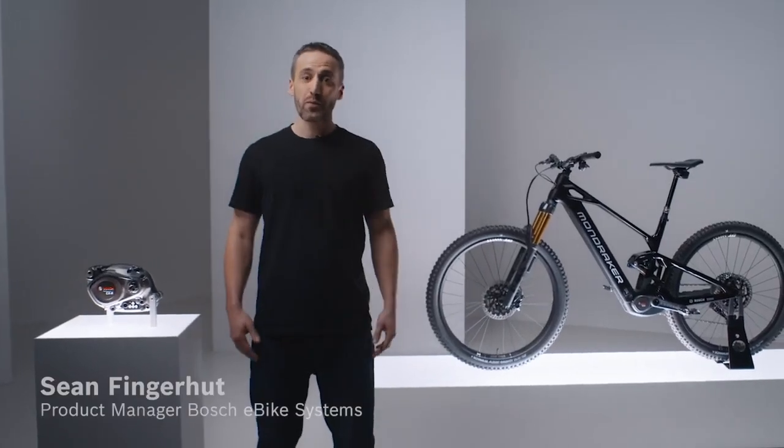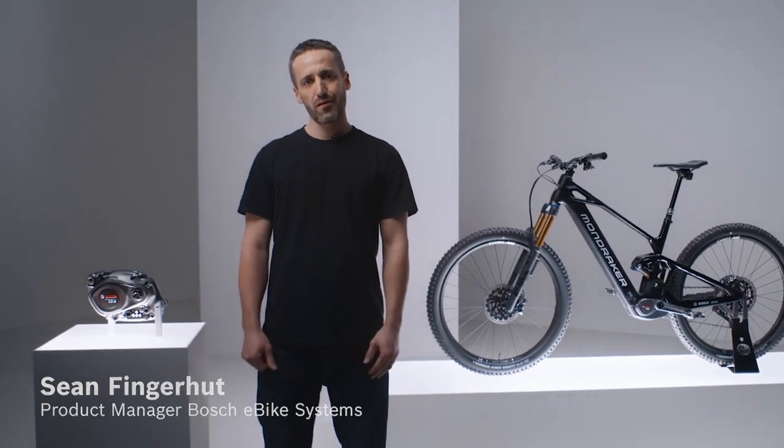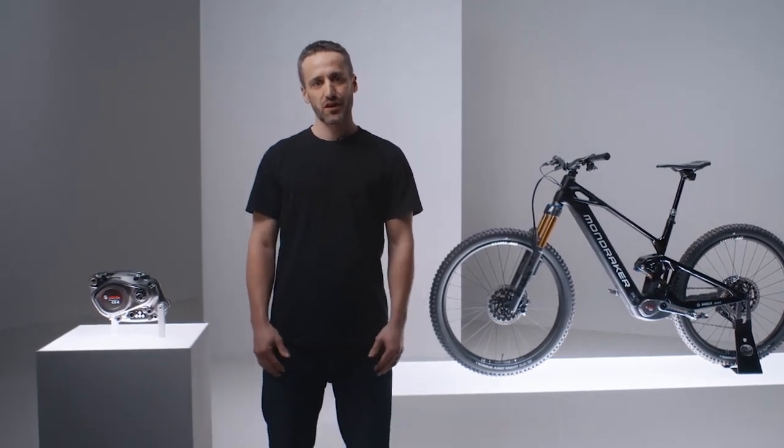Hey, I'm Sean, Product Manager at Bosch eBike Systems. Today, I'll walk you through our latest EMTB innovations to unleash your passion through performance. Let's dive in.